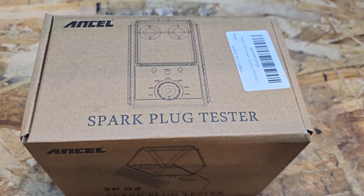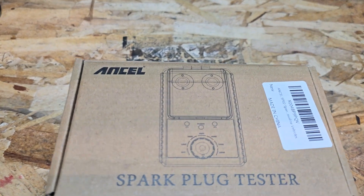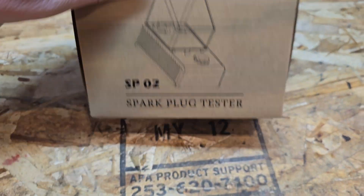Hey, this is Evan from Octane Electrons. We're going to take a look at the Ancel spark plug tester. Here's the box — comes nicely packaged.